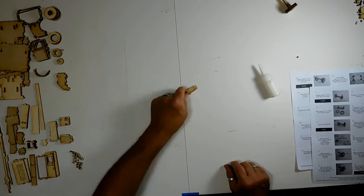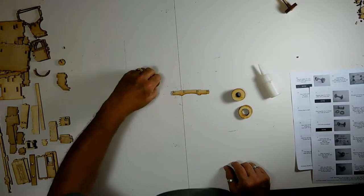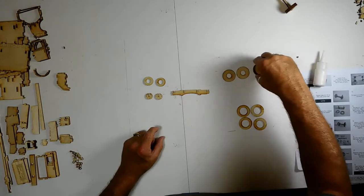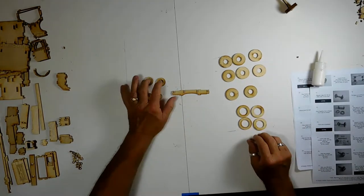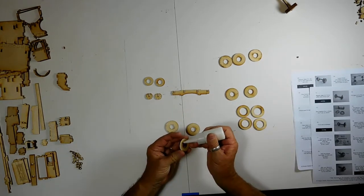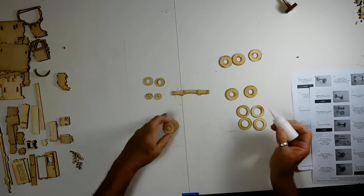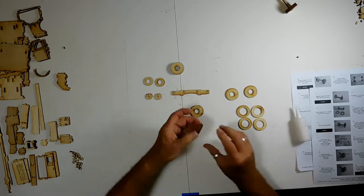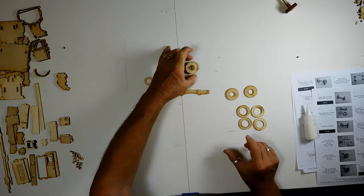Now we're going to do the back axle, which uses the longer one. For the rear axle we have the rest of the wheels, two small spacers, two hubcaps, four outer pieces, and one axle. So we've got eight of the small circles, four of the large circles, two small spacers, two hubcaps, and one axle. We'll take these three first and repeat on both sides.